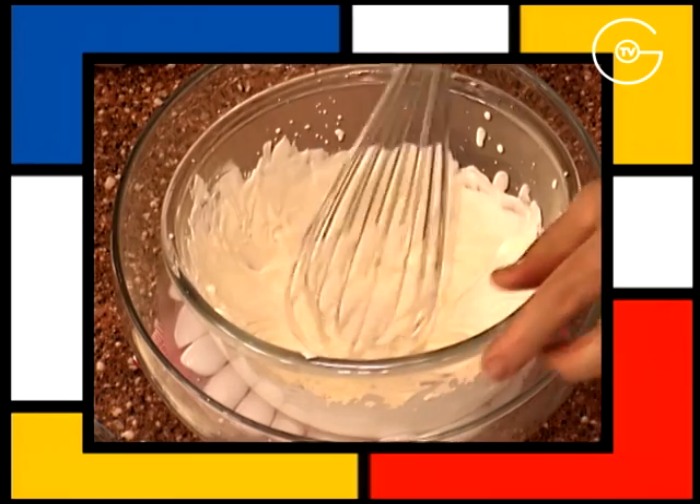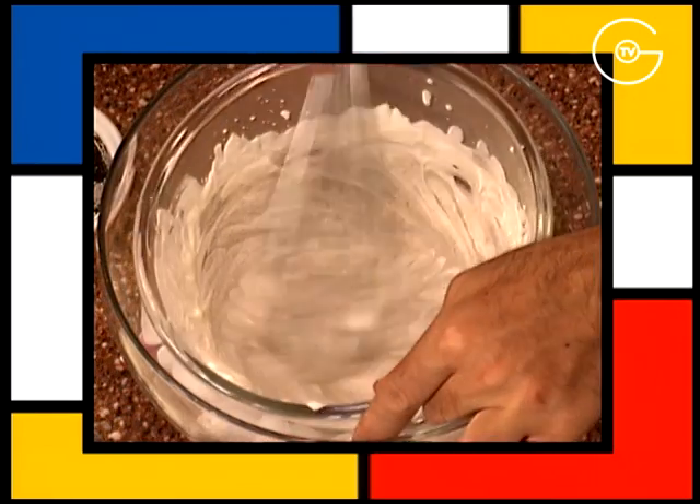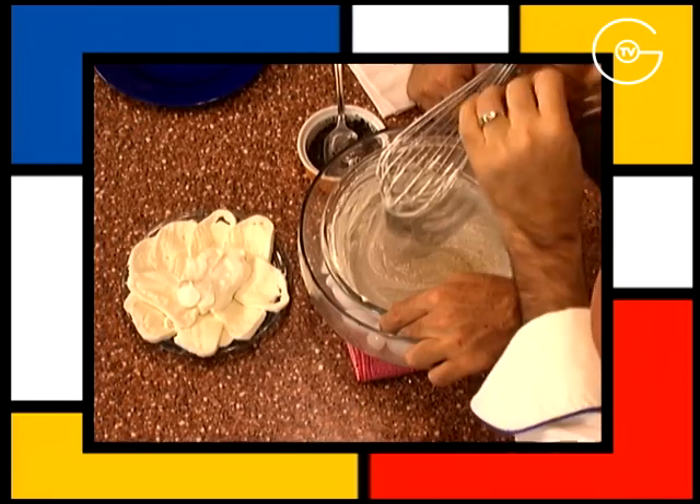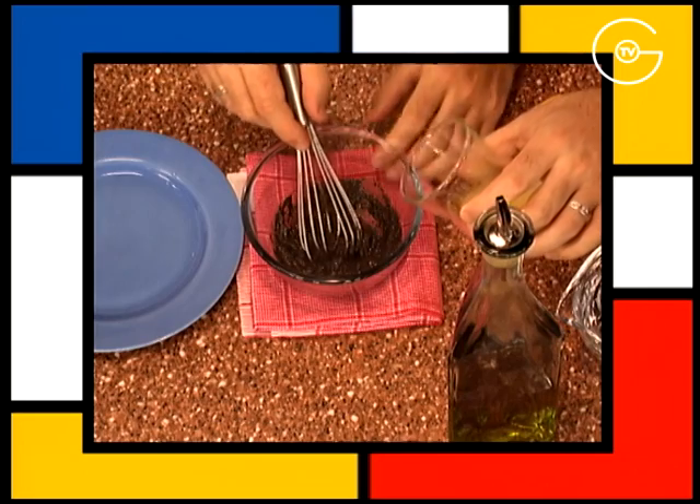Monter la crème liquide, ajouter la tapenade, mélanger, poivrer et réserver.